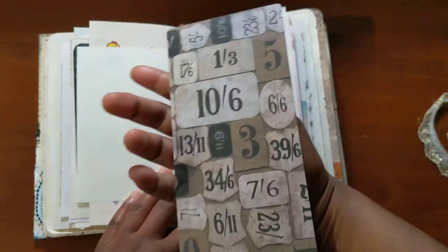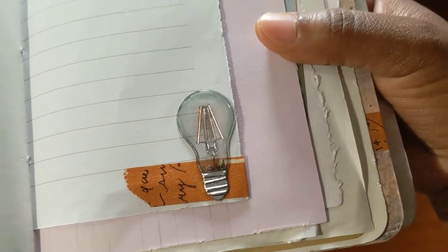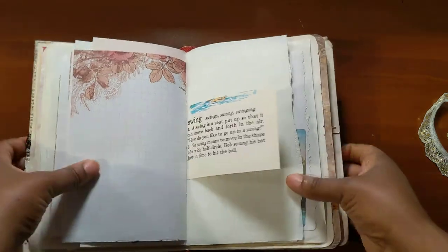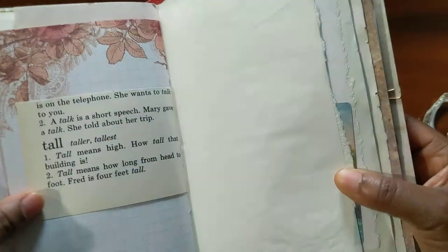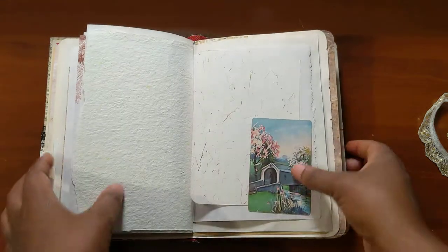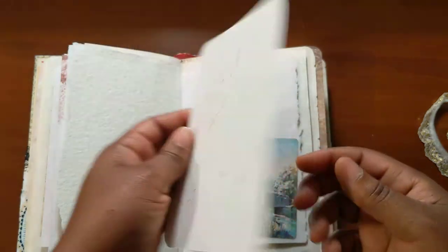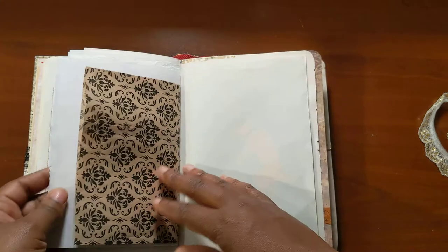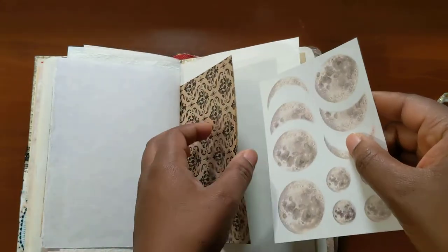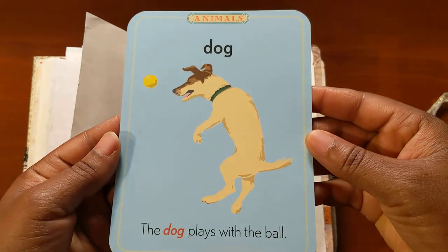I believe this is Tim Holtz. Some stickers from Dollar Tree from the front and the back. Another playing card from Renee. Another playing card from Renee. Here are some stickers from Lin Xiening.